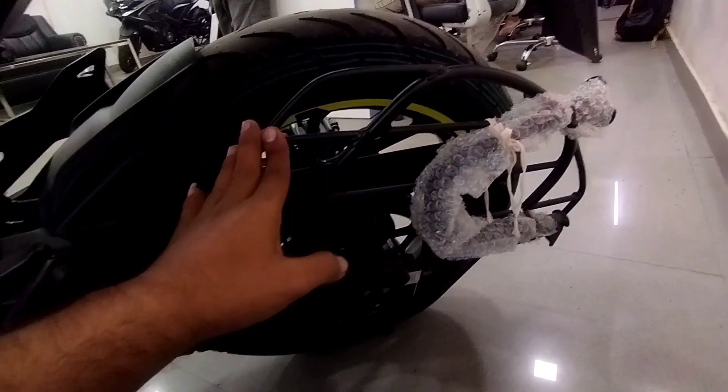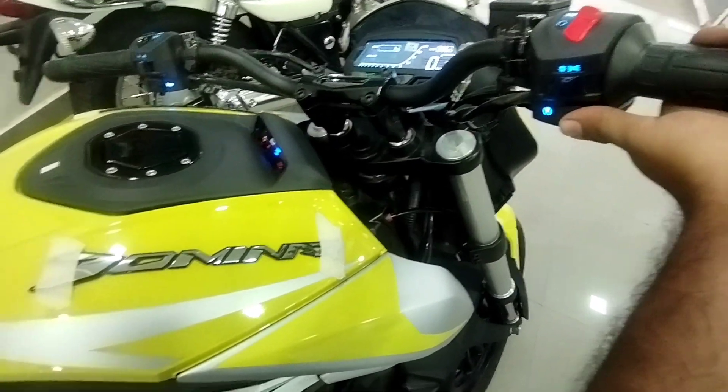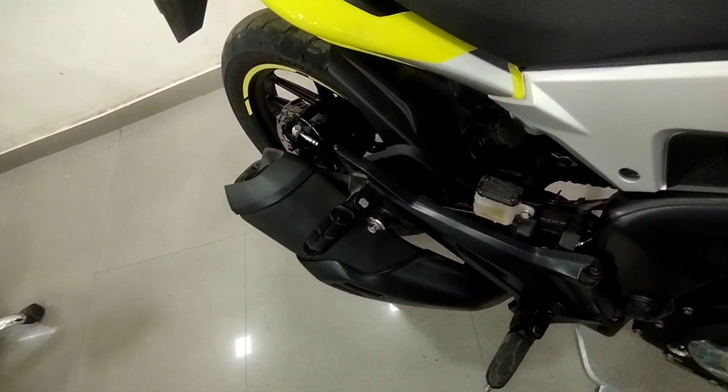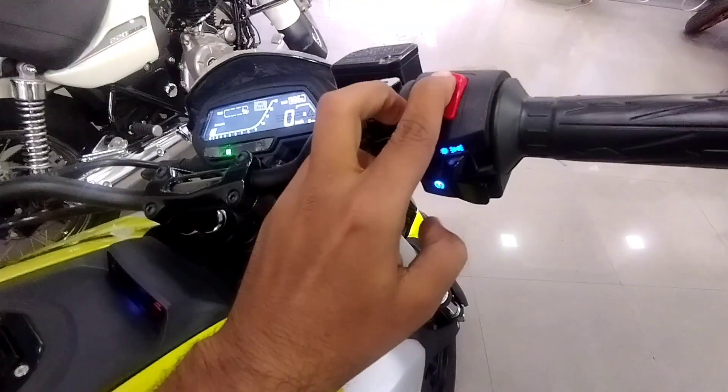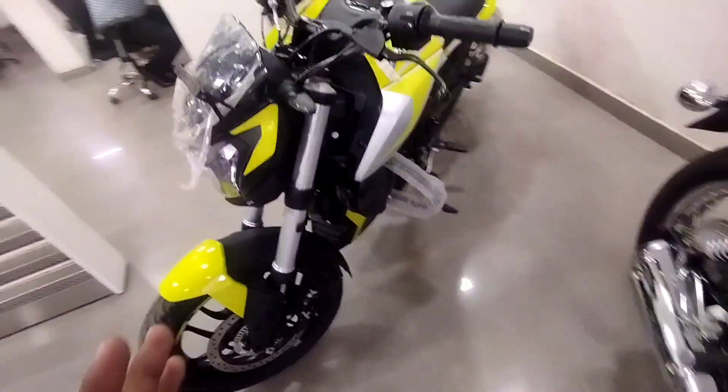The Dominar 250 branding is in neon color on an overall black color. You can see the black metal finish. Here you can see the chain area and the semi-fairing guard. I will now turn on the exhaust. I will stop the exhaust — as you can see, the stock Dominar 250 exhaust is very low, so I'm using an aftermarket exhaust. The stock exhaust is not very loud.